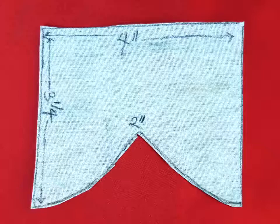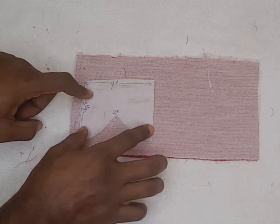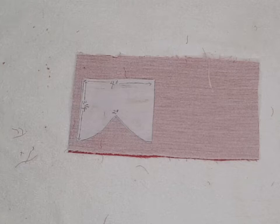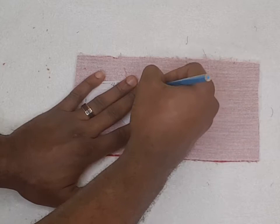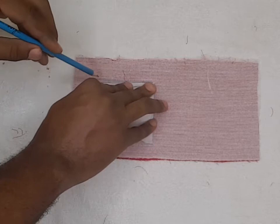Then we take our pattern and put it on the fusible interface side because it is white, so that it gives us easy access to mark. We are marking this area because this is the part we are sewing on. The part we are marking is where we are sewing on, so you mark it so you know where you are going to be sewing.